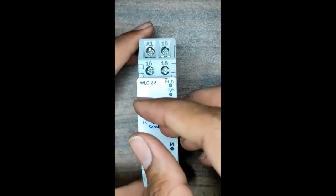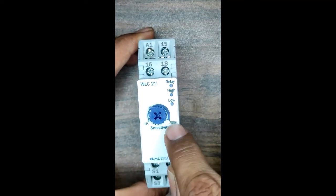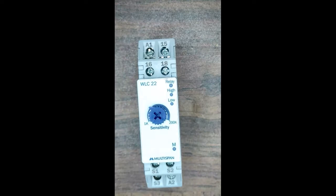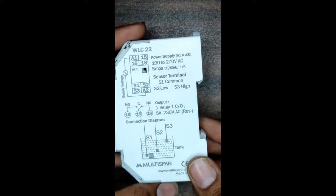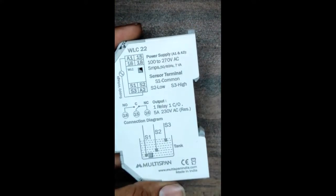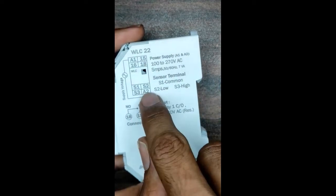You can see it from every angle. The sensitivity range, as I mentioned, is 1k to 200k ohm — that is its sensitivity range and you can set it from here. Here you can see the terminal diagram for sensors S1, S2, and S3.